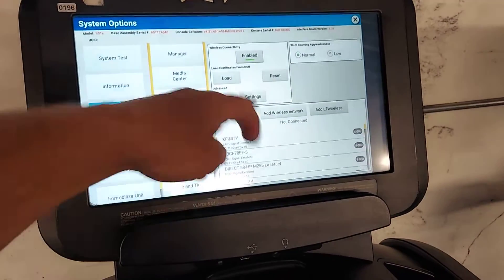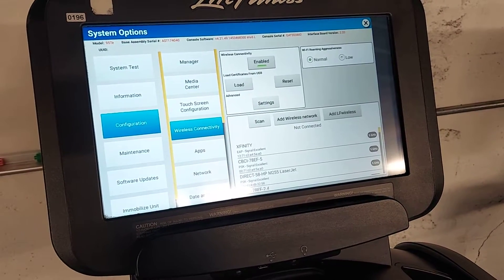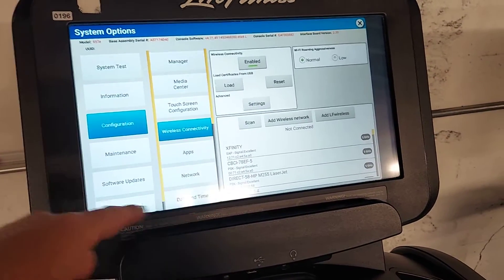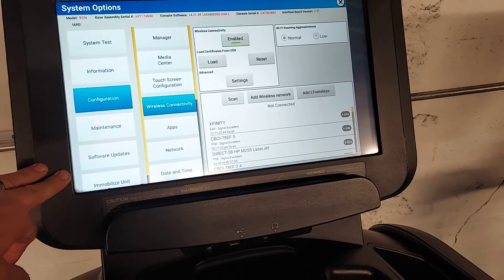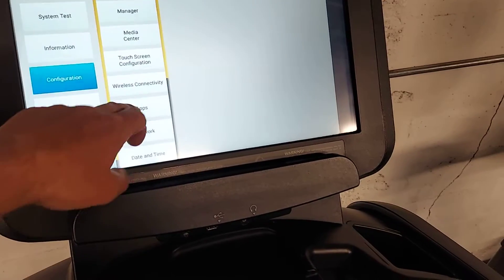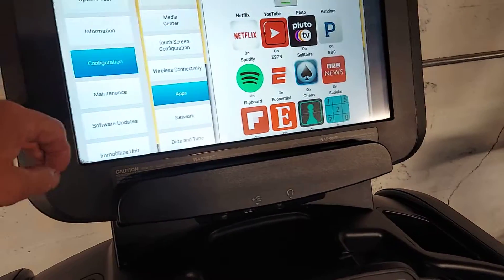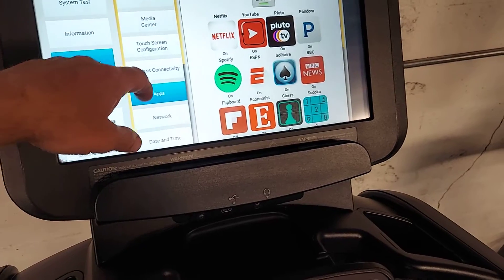Scan the Wi-Fi, find your Wi-Fi, connect it, and then once it's connected you can go to software updates and select your apps — which apps you want — and customize it how you want.